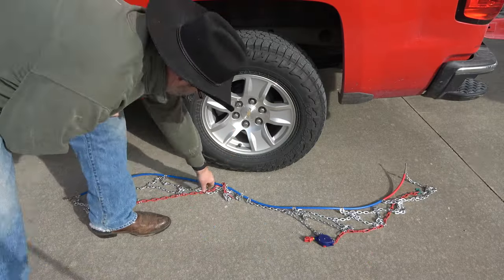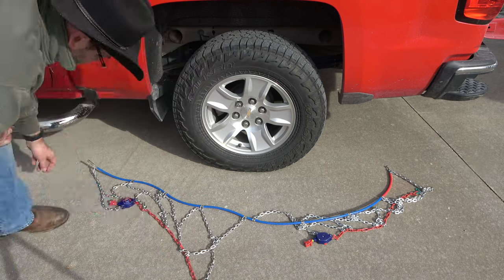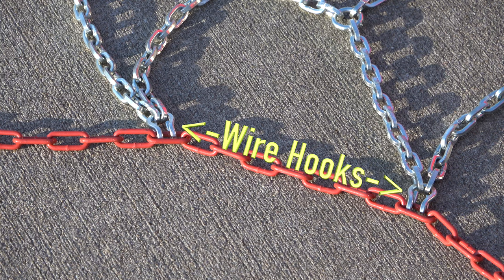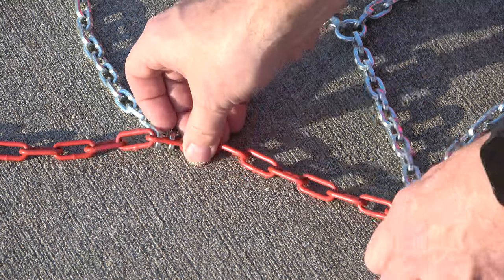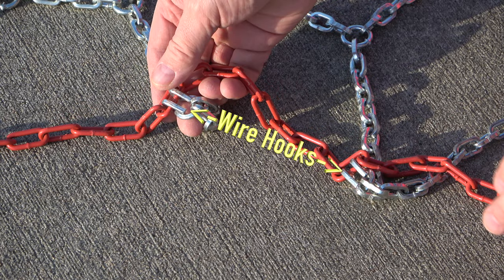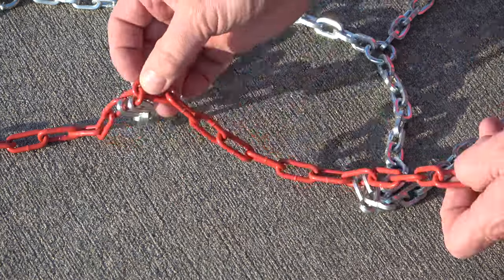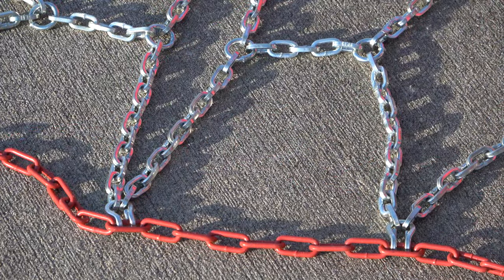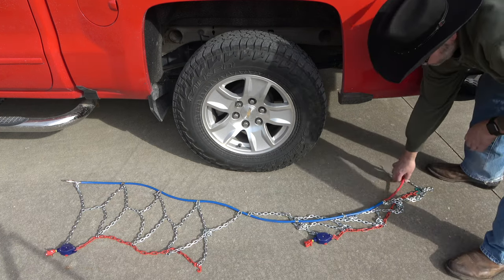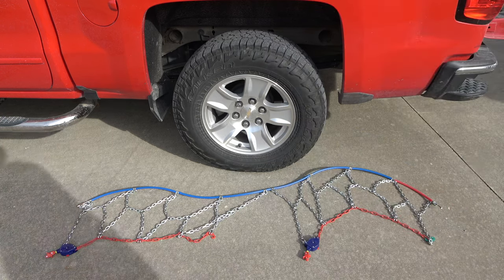Then lay the chains out on a flat surface in this manner, making sure the wire hooks are all facing down. Continue laying out and untangling each segment, also making sure that it's in the right orientation for installing.